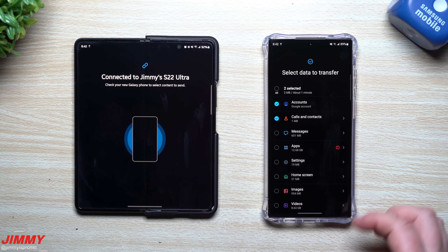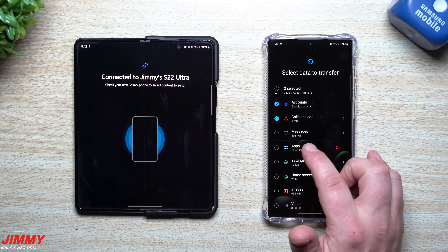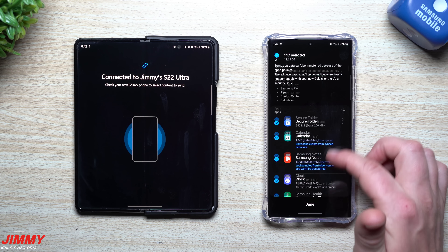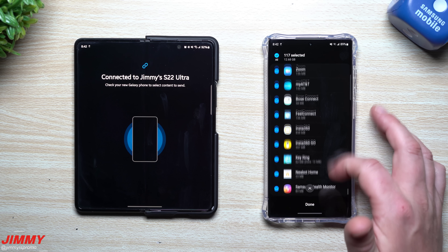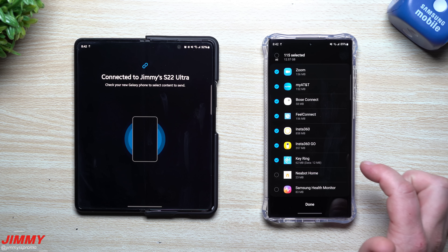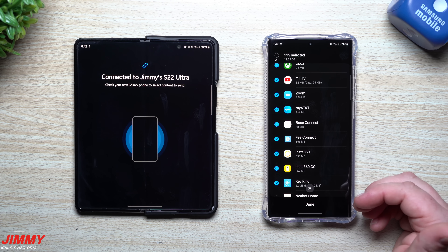From the custom screen, you can move over your Google accounts, calls and contacts, and all messages. I don't think I need all messages. I am going to choose Applications. Anywhere you see an arrow, you can tap it to choose exactly which apps move over and which don't — deselect any you no longer need.